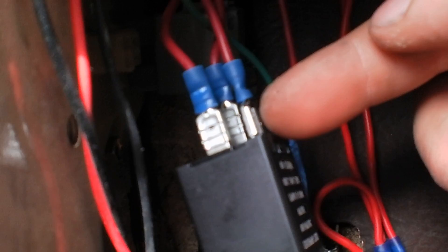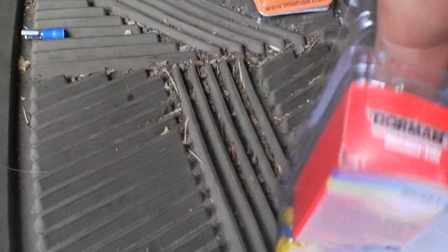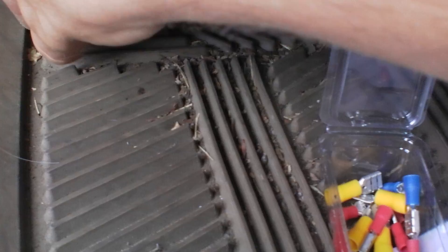It says on there that it's good for six bulbs, meaning your truck lights and a trailer. It's a nice heavy-duty unit. I made some jumpers — there's a female side on one side and a male side on the other. So that is male and that is female.